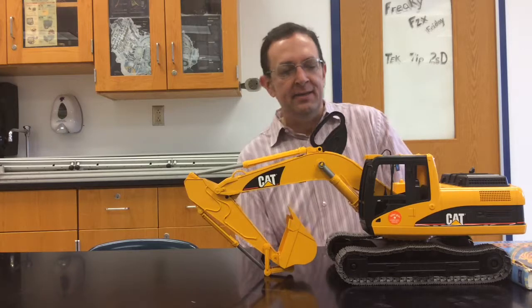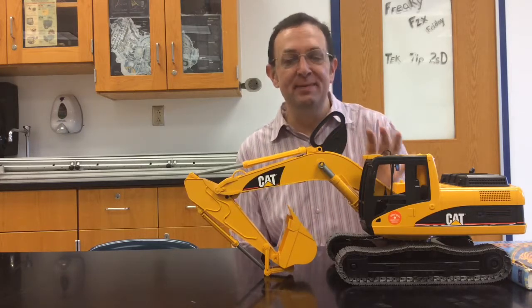This is a Bruder Excavator. Apparently it's a really cool toy manufacturer. This thing is really pretty sweet.